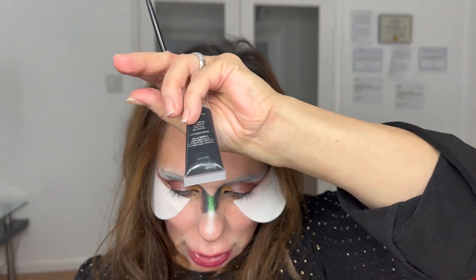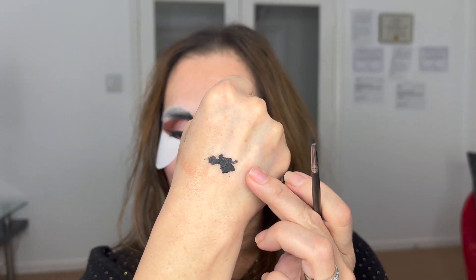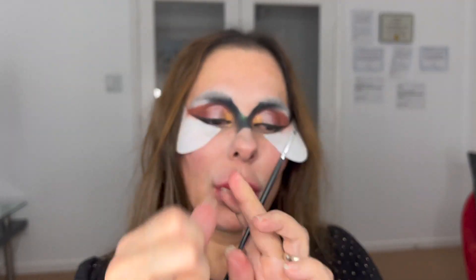Blackout by Danessa Myricks — I placed the product on the back of my hand, literally just one dot.